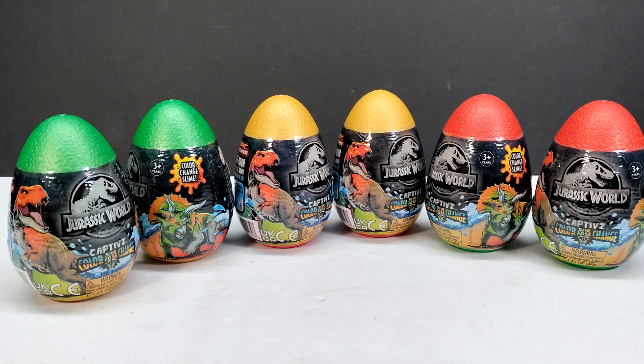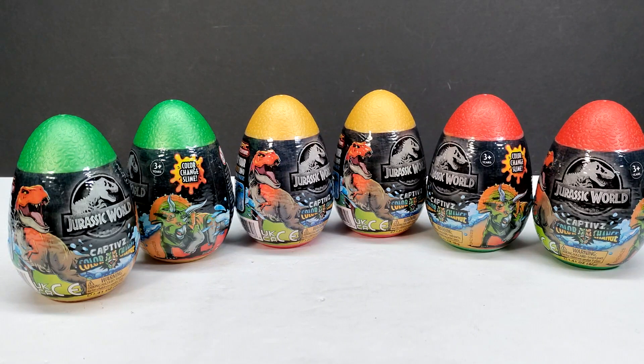It's definitely confirmed that the Captivz line — as far as the Dino Trackers — will not be coming to the United States, unfortunately. That is an absolute travesty because I think that's the first Captivz line we did not get here at all. There were some really cool ones in there like the Monolophosaurus that I was dying to get my hands on.